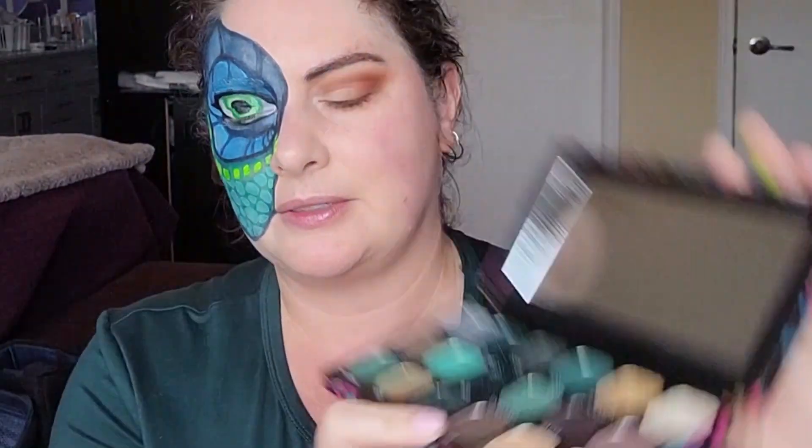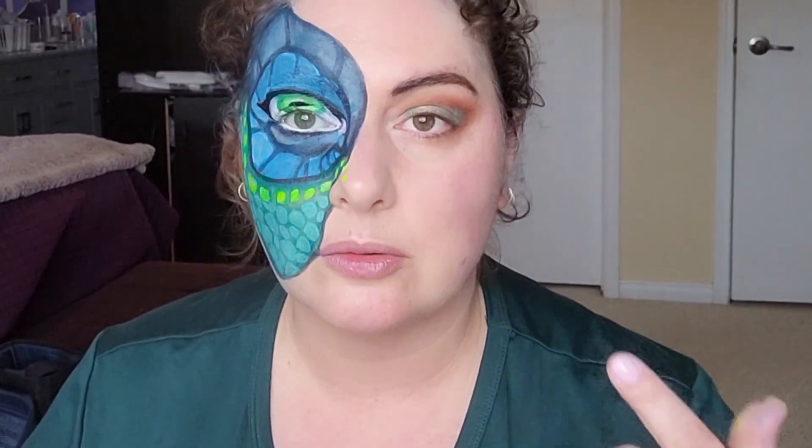The Makeup Revolution palette you can get from Shoppers. That's close enough. On the inner corner I'm going to put gold — just using my finger. I'm going to put a little in the center of my lid too and add some gold sparkle to make it a little more dimensional. Now I'm going to do some eyeliner and then some blush — I'm going to use the Sephora one.